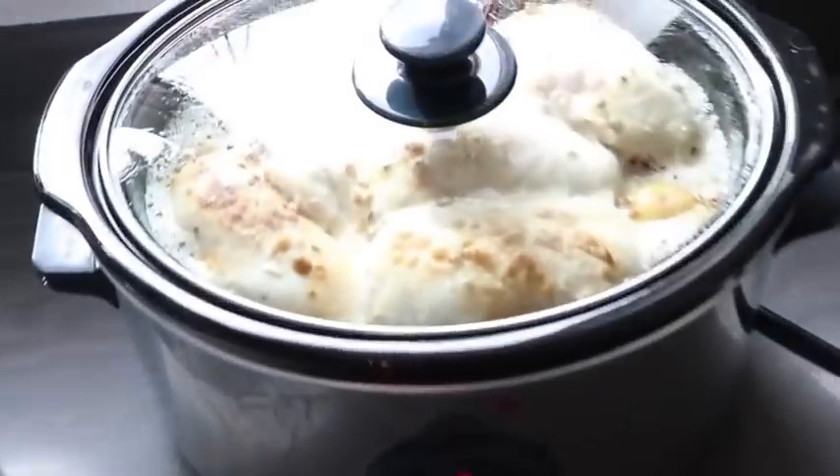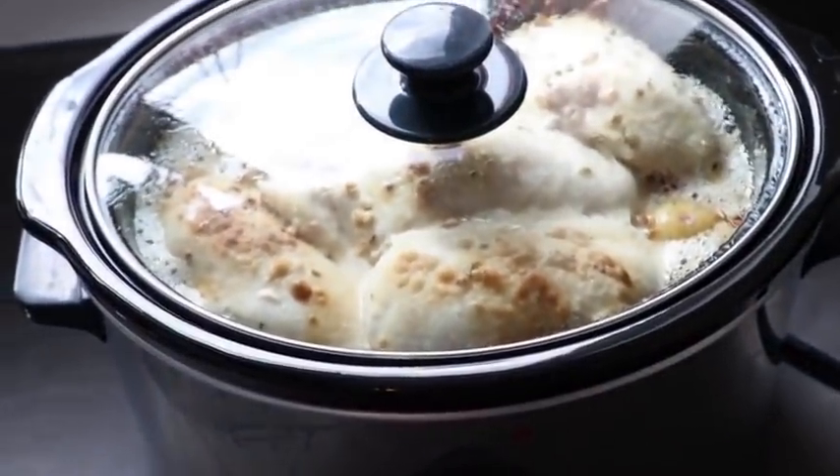I've just put a nice slow cooker chicken casserole in the machine, cooking away and smelling good — but it's not one we'd ever cook again, just didn't have much flavour and it just wasn't the best.